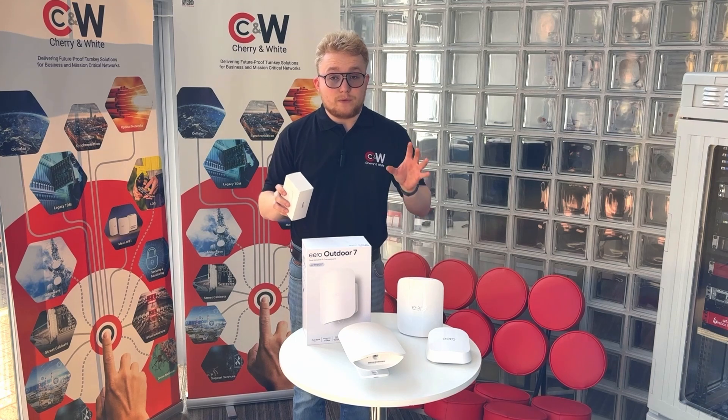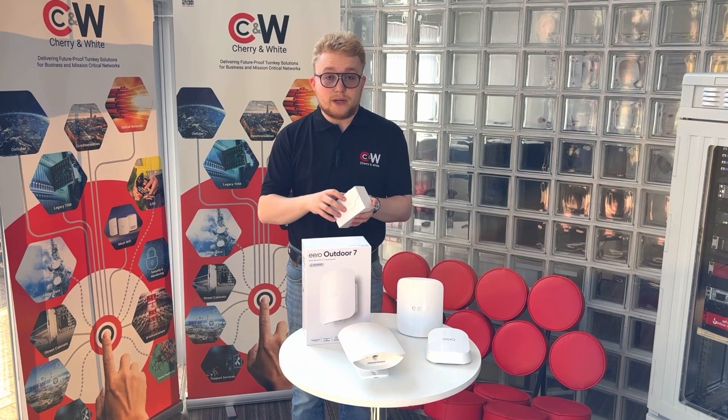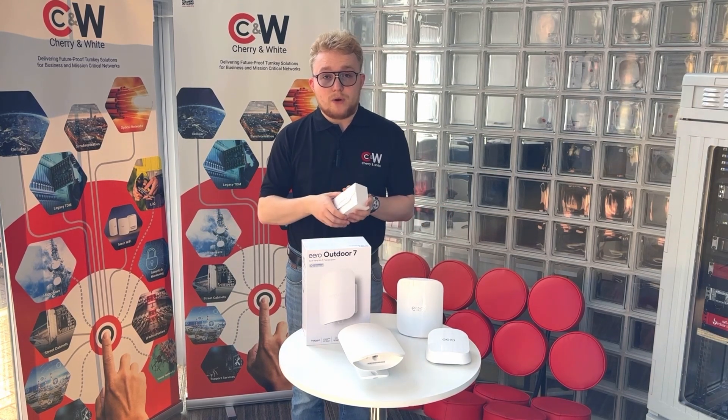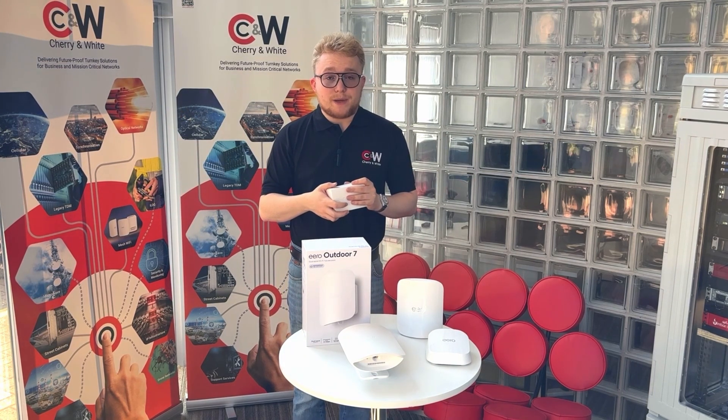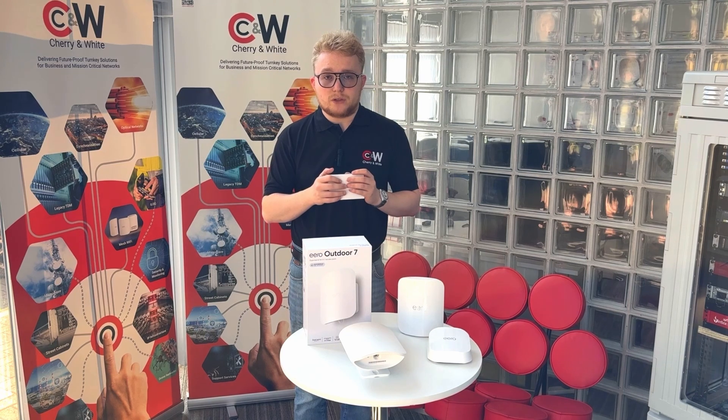It's backwards compatible with your Wi-Fi 6 systems, so you can include it in existing deployments, or if you wanted to include it in a separate deployment, that's also entirely possible. As an option for our MSP partners, you can also use Eero Secure, which allows you to manage your network and provide more security features to your customers.